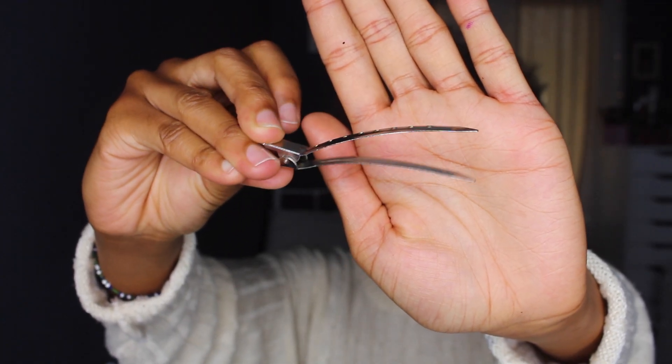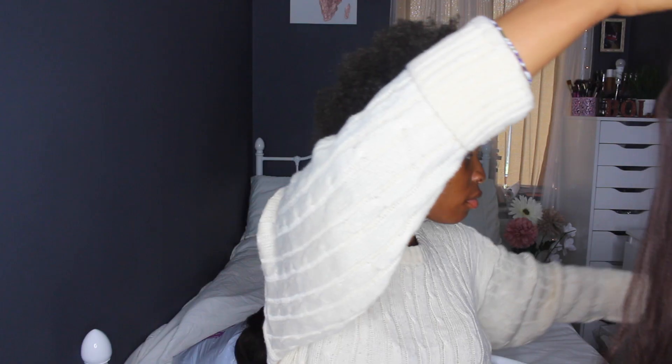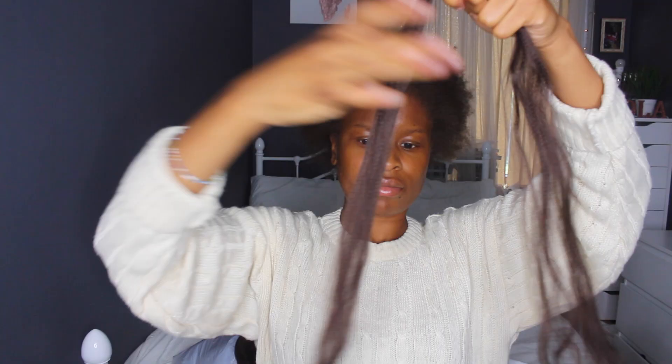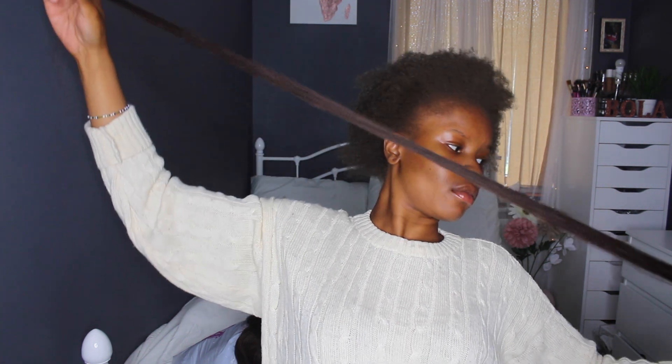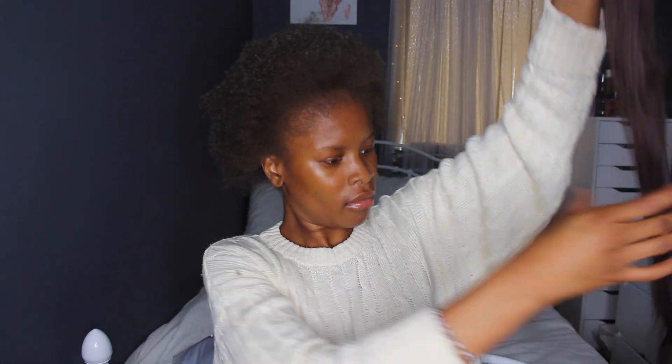I'm starting with stretched hair and I'm just showing you the kind of combs I use — I've got my duck bill clips and the accessories I'm going to use. I put Cantu leave-in conditioner in prior to combing my hair out. I'm using Expressions in color six and I cut it into two — so I cut it right in the middle — then you want to feather it and pull it, measuring how long it's going to be by putting it against my head.